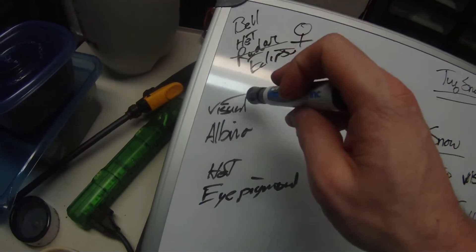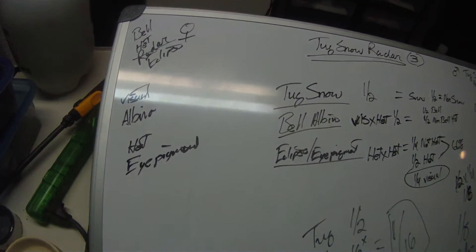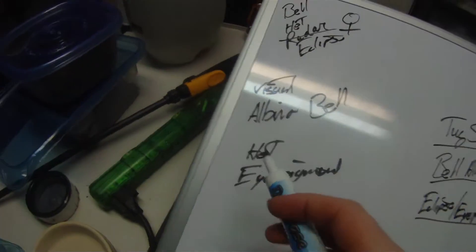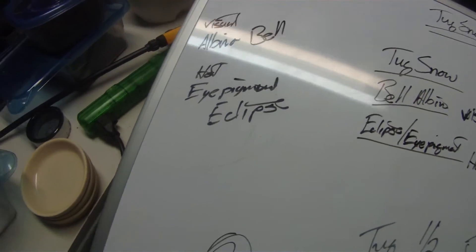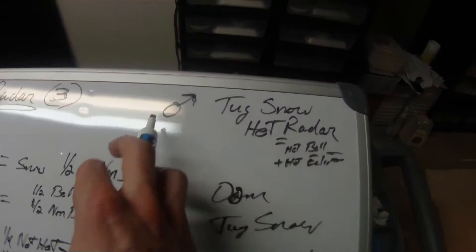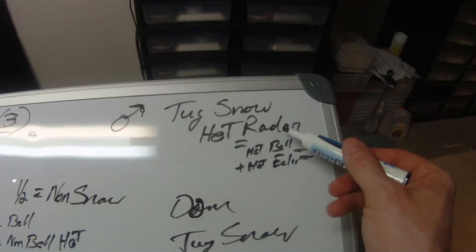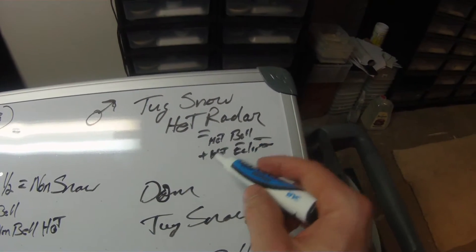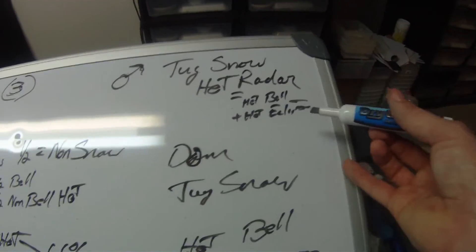Our female is a visual albino from the bell strain, and she's het for the eye pigmentation which is the eclipse. Our male is a tug snow het for radar, and if you break the radar down, it's basically a tug snow het for bell and het for eclipse, because that's basically what a radar is — a bell eclipse.